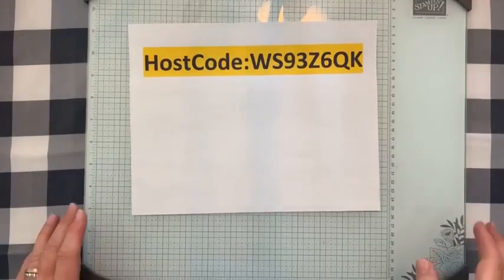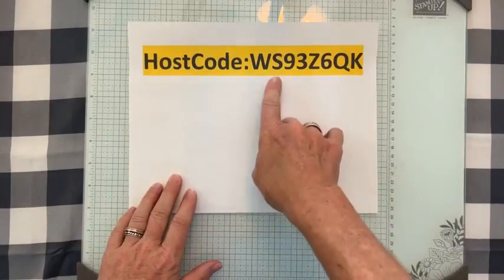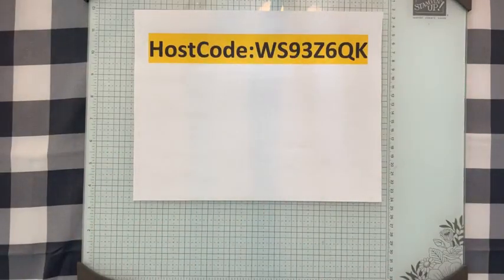We're going to flip the camera down now. Here is the host code for the month: WS93Z6QK. Use this if you want to shop from the Buy One Get One Free event or just order online and get all the Facebook Live freebies.